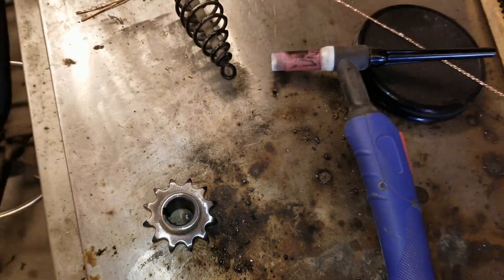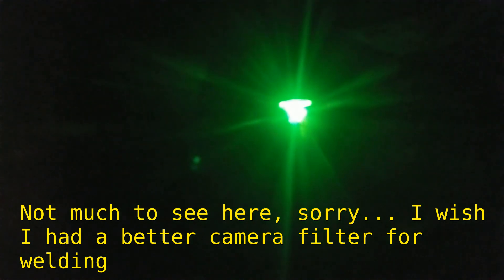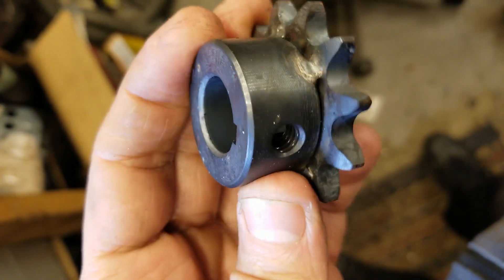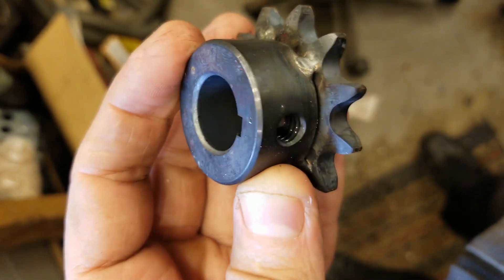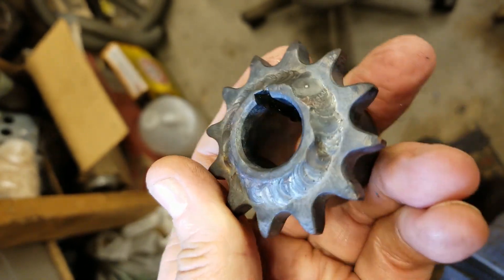And we'll get her welded up. There we are — I put a few little tacks on the back side. There isn't much room, so I couldn't weld it solid. Hopefully that should last a few more years.